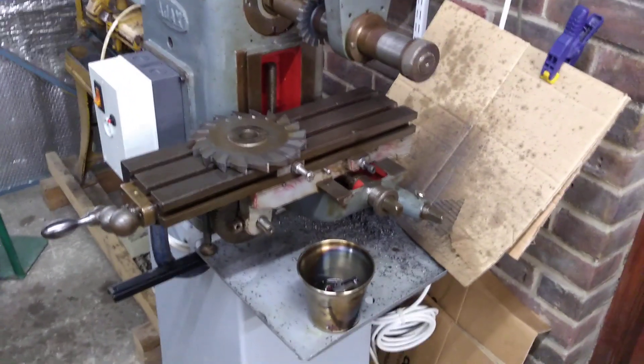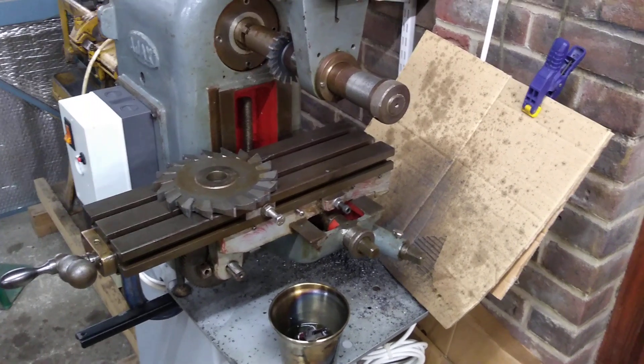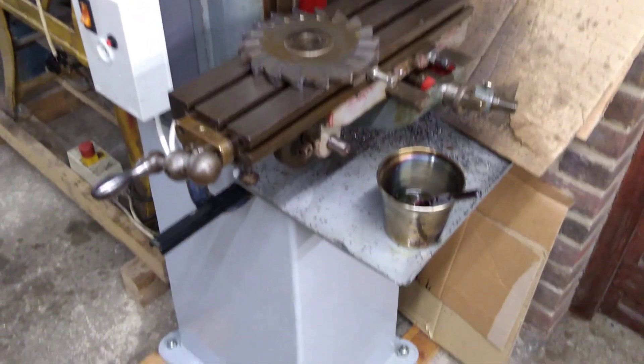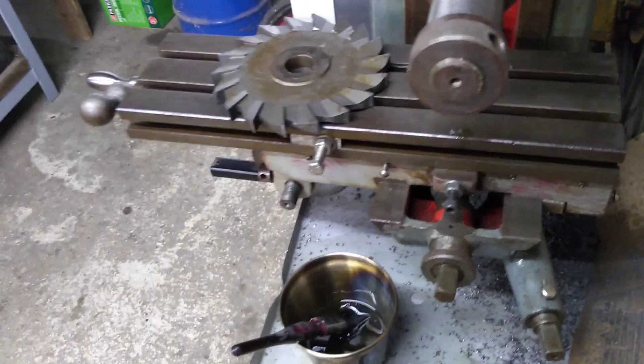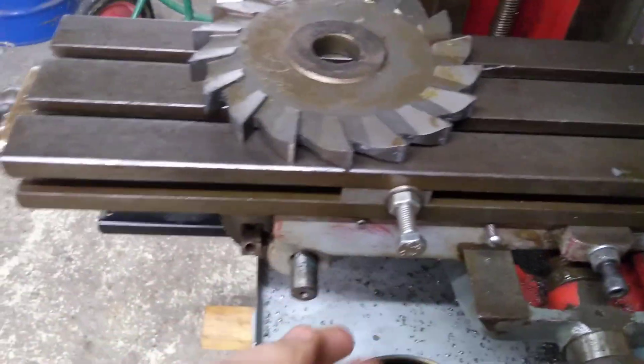I definitely need a chip tray — what I have is just scrap clamped down at the moment, so that's going to be replaced. I also need a light on it. A coolant pump would be nice, and I'd quite like improved handles. At the moment there's a removable handle — it's fine, you just put it on — but something a bit better would be nice. I've also put little caps on the oilers because they were picking up swarf.